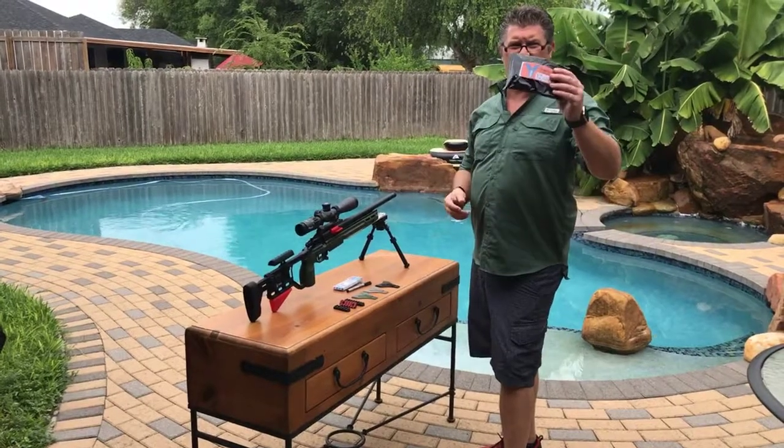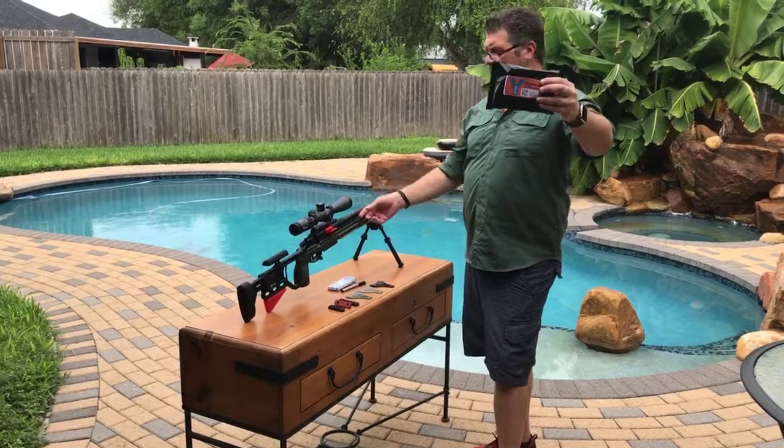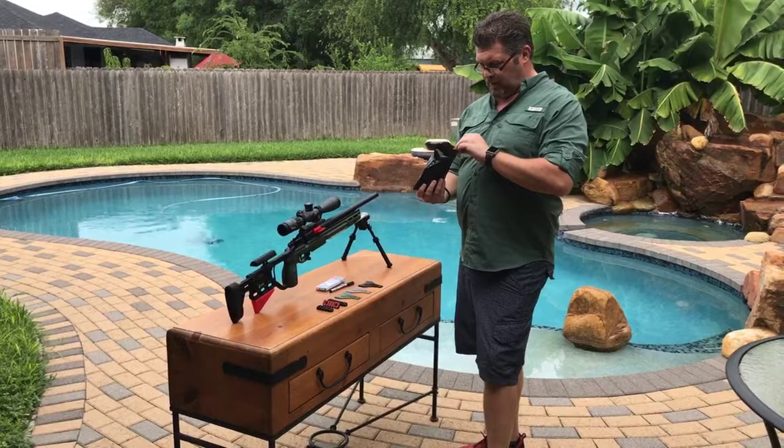Hello, welcome to South Texas. I'm going to show you this Yow Tech dope card system for your precision rifle and some of the NRL matches, either .22 or the regular one.